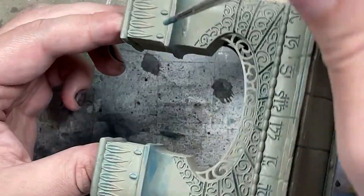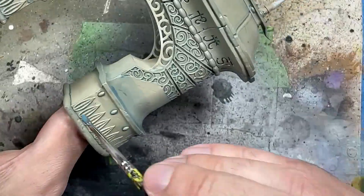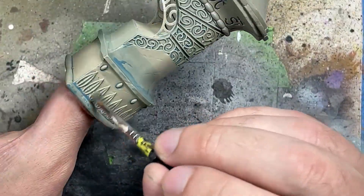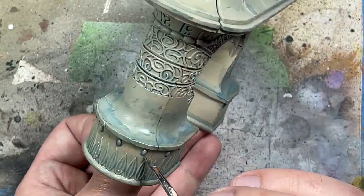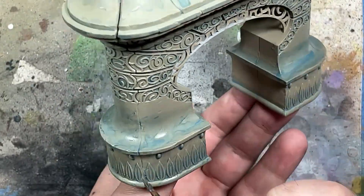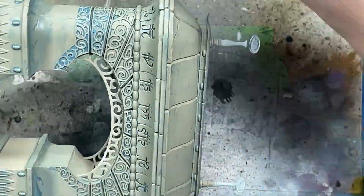We then do a second coat of the Thunderhawk Blue and Lahmian Medium mix, but focus heavily on more specific areas where the shadow is deepest — the bottom part where the little leaves and crenellation symbols are, and the little egg-shaped things on the side. We want those surrounded by a good depth of this color, but not spilling over.